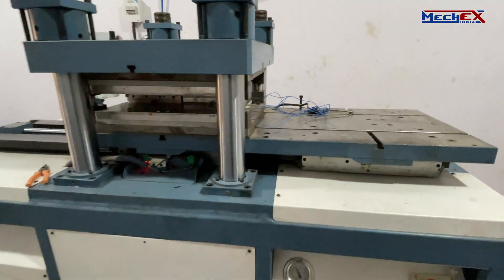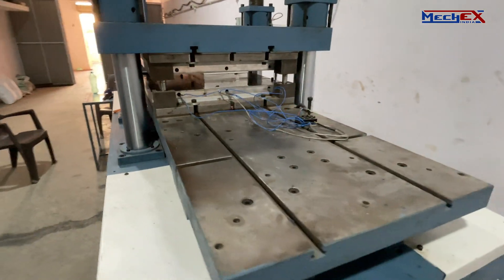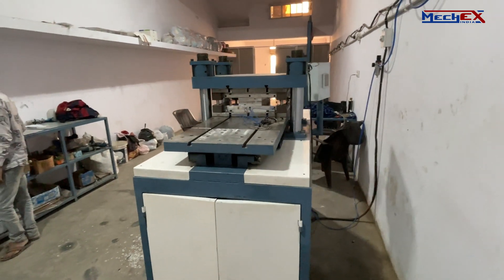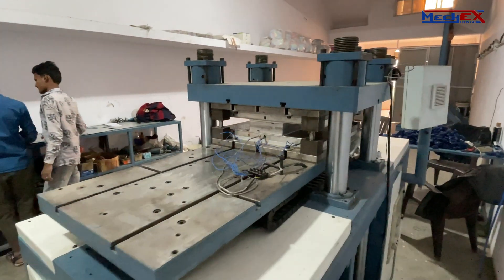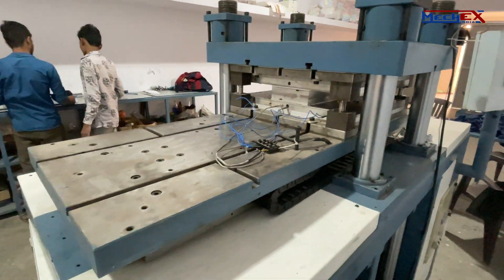The cycle time is established to reach an optimal level of cure. At the end of the cycle, the parts are removed or ejected from the cavities and the next cycle begins. Mold safety interlocking is provided to reduce damage to the die material.